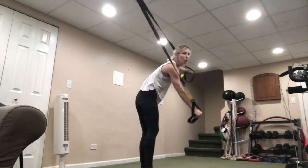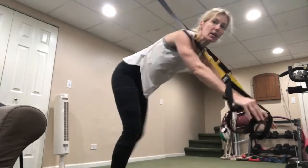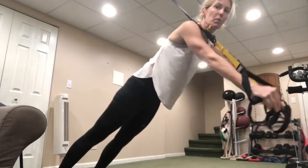Good job. Now going into our chest fly — still facing away from the anchor. Remember, you're going out nice and wide and then bringing it in. Three, two, one — go.